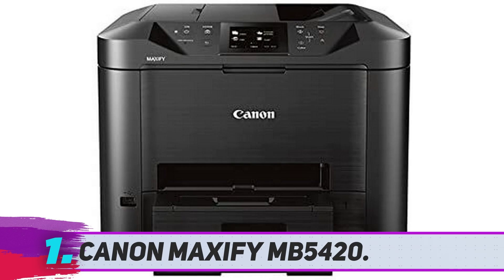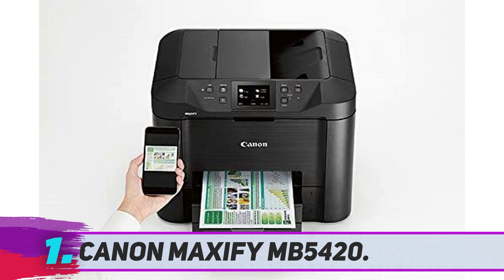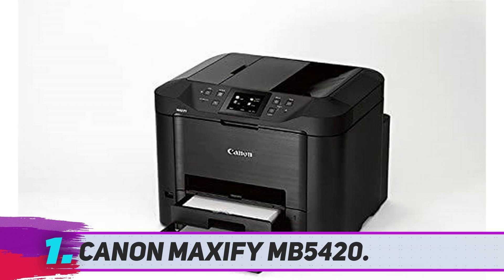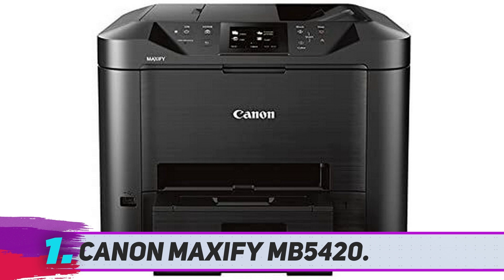Canon Maxify MB5420. The Canon MB5420 can handle just about anything you throw at it. With a 500-sheet capacity and XL ink cartridges, you can print up to 2,500 pages before needing to replace your ink, and up to 30,000 pages a month without overtaxing your printer. The scan and copy functions feature single-pass duplex imaging to save you time and paper. For safety, you can create up to nine different user profiles to prevent unauthorized access, and you can access a record of the printer's use history to prevent misuse.